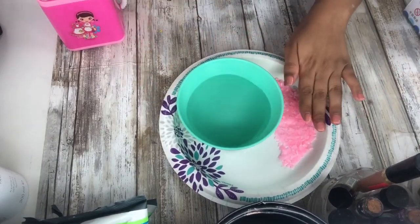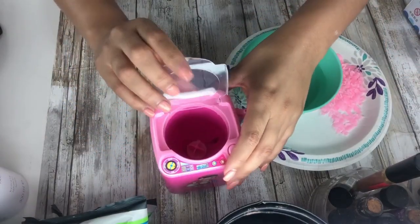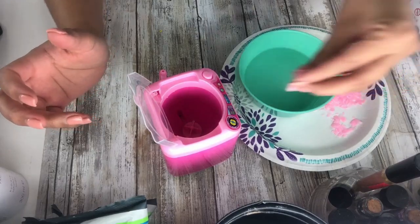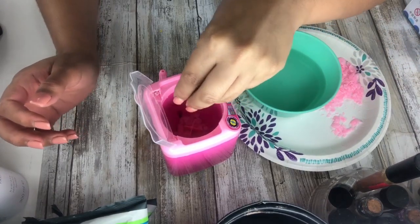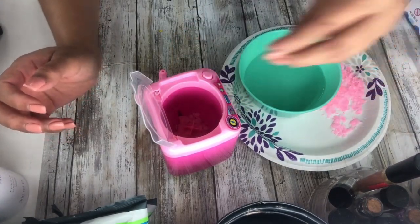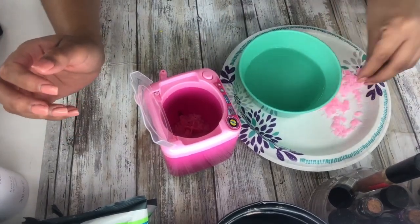We have our water and we have our soap. I'm gonna put the lavadora there so you guys can see. I'm gonna open it and then add my habon saute — I'm gonna add it here. You guys, habon saute, this stuff is amazing. If you guys don't use this to clean your brushes or anything, oh my god, you guys need to — this will literally clean your whole soul.